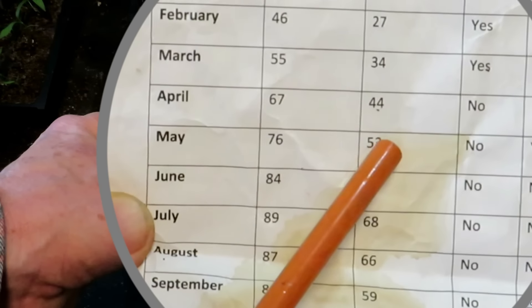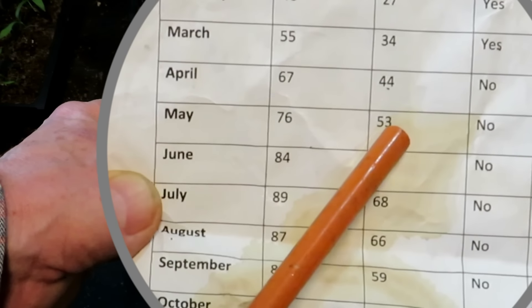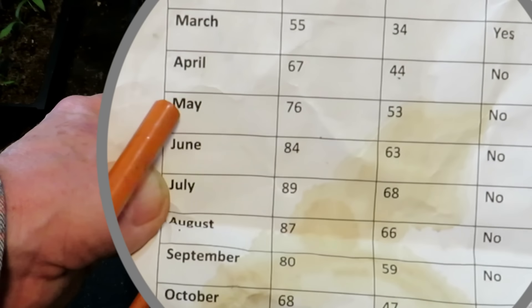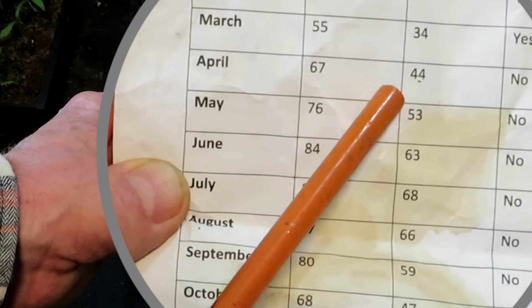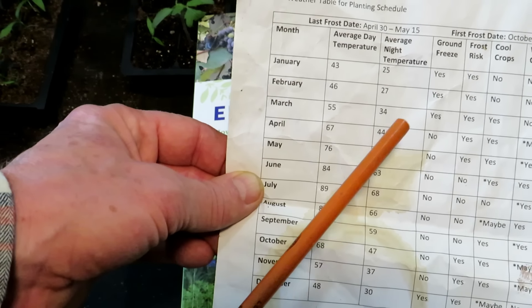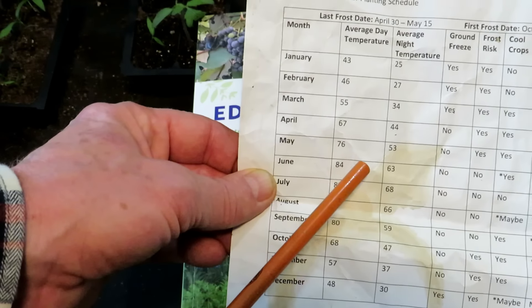You want your tomato plants — your warm weather crops — really going out into soil where that top 2, 4, 6 inches is in the 50s, upper 50s, even 60 degrees. So this tells me May is a great time to put in the tomato transplants, maybe towards the end of April. Any time sooner, I'm getting out these large plants, and because the soil temperature isn't warm enough, the plants don't thrive. They just sit there. And that's true for most of your warm weather crops.